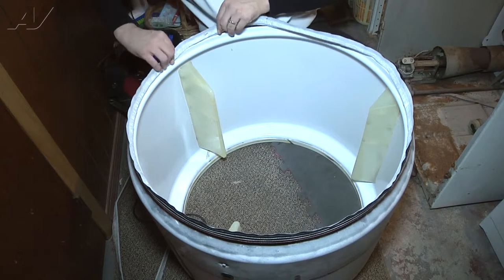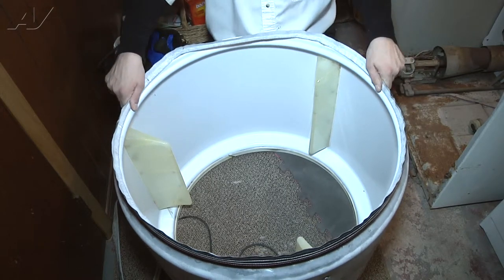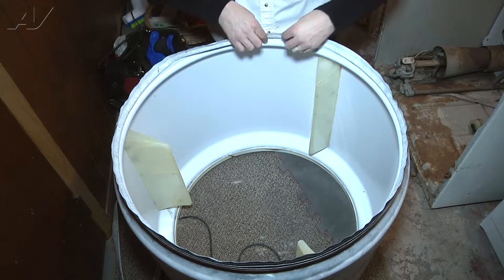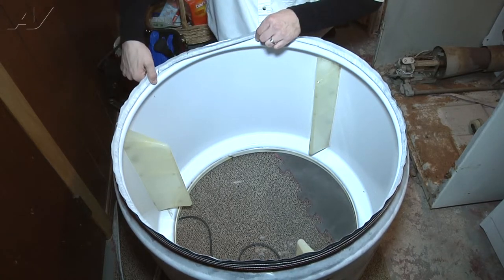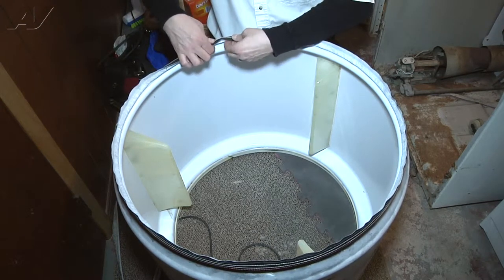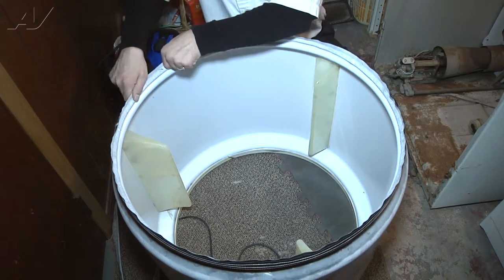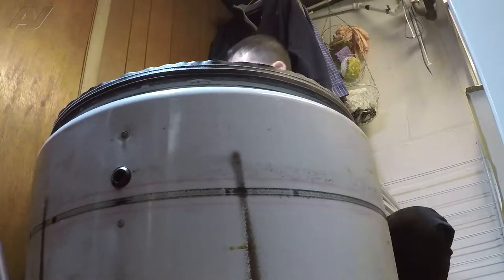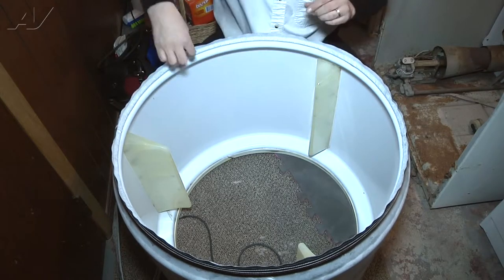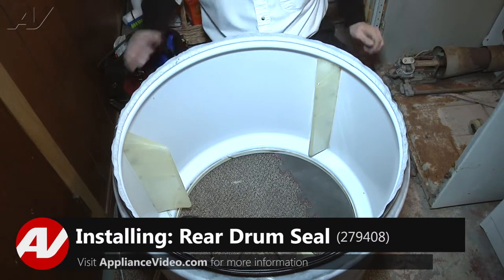Depending on how warm or cold your seal is, it may need to be stretched a little bit and may not go right on. As you can see on this one, it is not the same diameter as the drum so it will require a little bit of finesse. It could also require a second person to hold it in place on one side so you can work towards each other and get it over the lip edge and back onto the drum. Once it's all the way on, make sure it is pushed all the way down around the whole drum, with the lip on the inside where it rides against the back panel of the dryer.